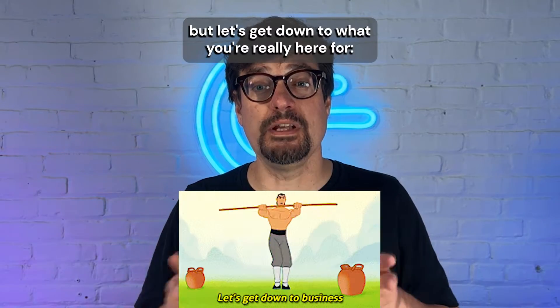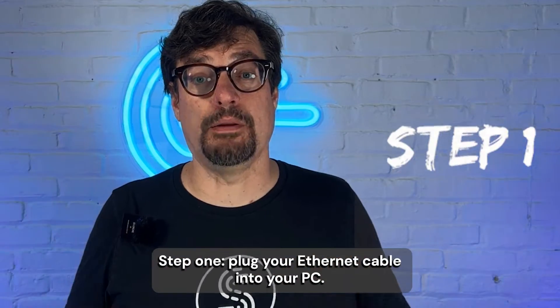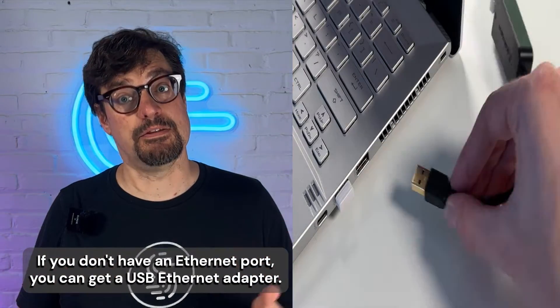But let's get down to what you're really here for — combining your phone's hotspot with your PC's Ethernet. Step one: plug your Ethernet cable into your PC. If you don't have an Ethernet port, you can get a USB Ethernet adapter.